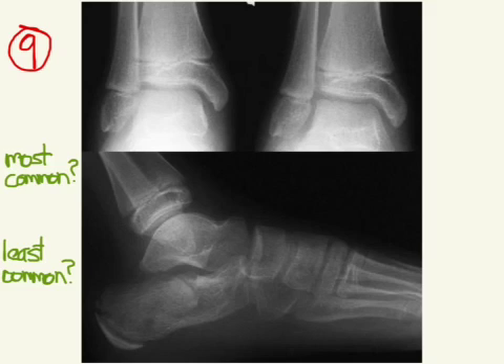This one again is a little bit difficult to see, but you can see here we have a nice epiphyseal plate there. All of a sudden in the middle it kind of gets jammed up over there — or rammed or crushed. So we'll call this a Salter-Harris 5.